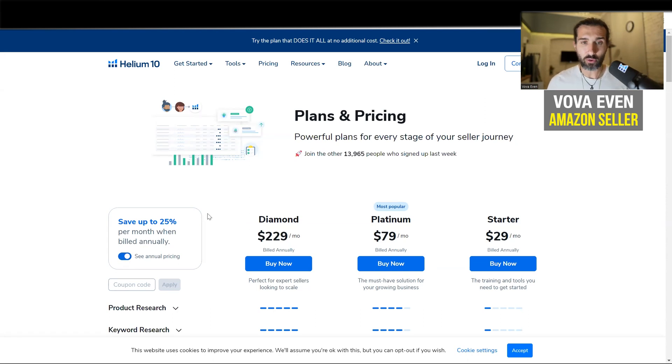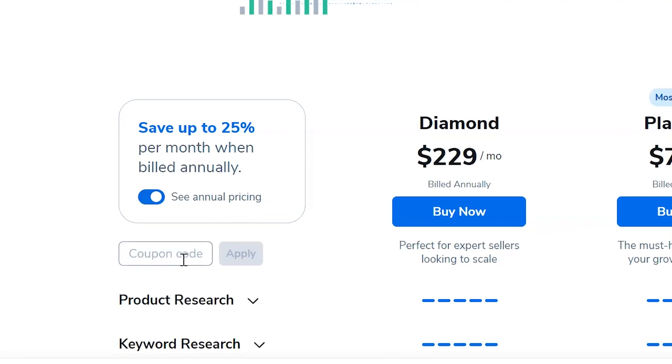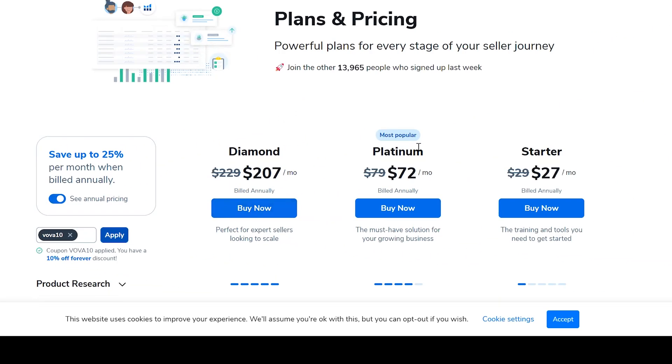There's a special discount code — actually there are going to be two. You can find them on a special page that I'll link in the description, or you can simply input them manually. There's a coupon code field here and you can type in VOVA10. It's one of my coupon codes and it's going to give you another free month.